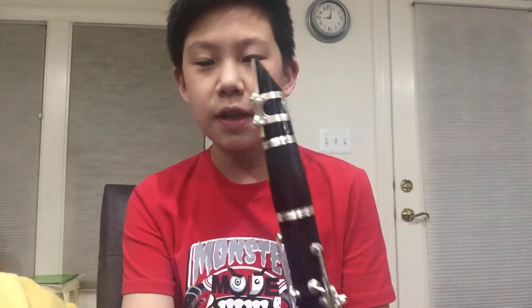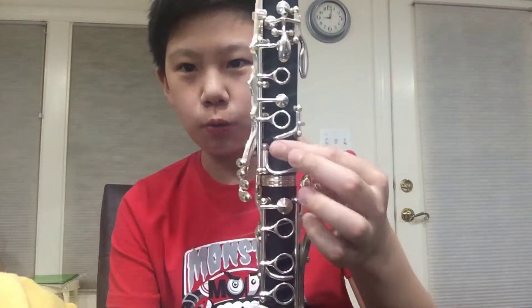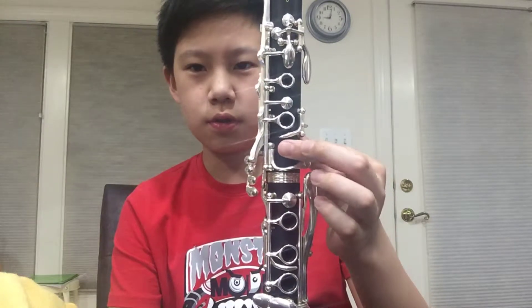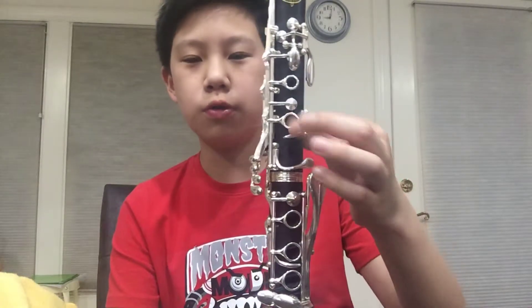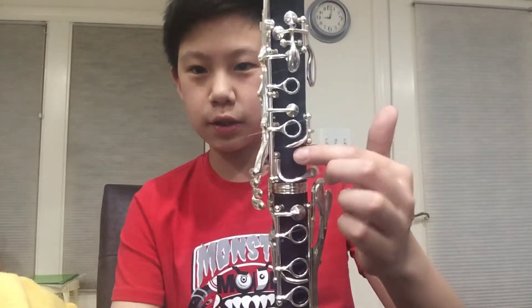So if you don't know, this is called clarinet and this is called clarinet. These are called holes. Yes, the holes. These are called holes and this is called black stuff.